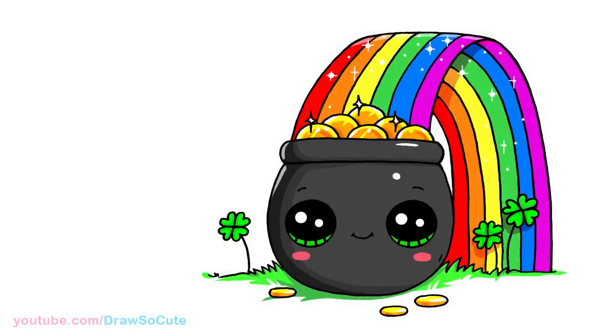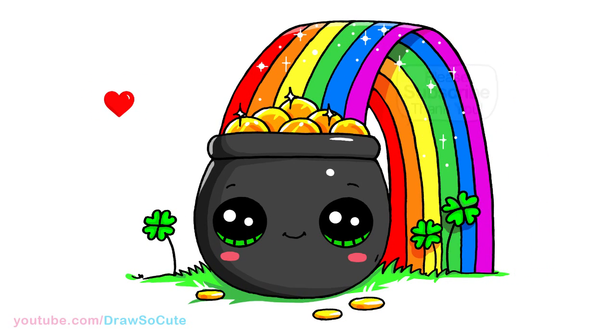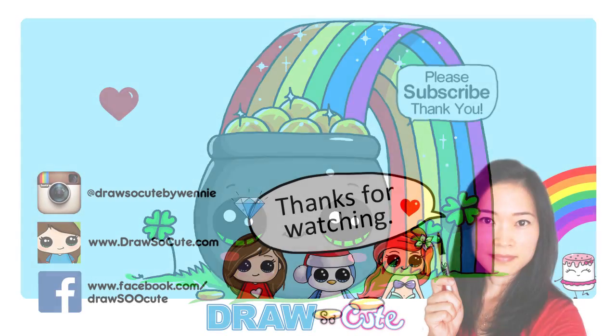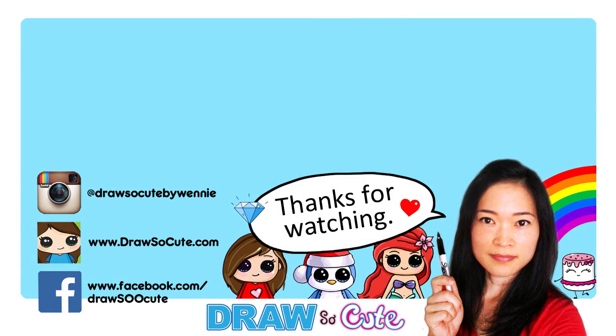And that is pretty much it for this Draw So Cute pot of gold. I hope I made it easy for you guys to follow and you'll love to draw this for St. Patrick's Day. Thanks so much for watching. And if you loved it, please give me a thumbs up and share it. And remember to subscribe so you won't miss any new Draw So Cute videos. See you later.